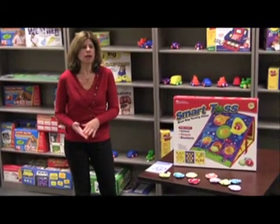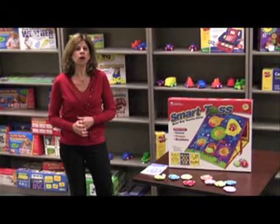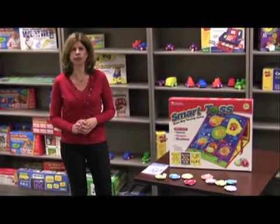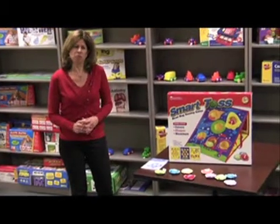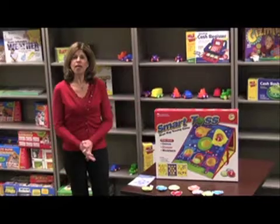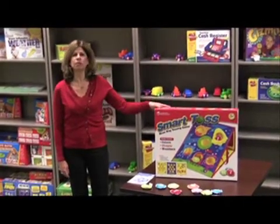Their colors, their shapes, math, anything. It is also excellent for eye-hand coordination and their gross motor skills, and it gives you good family time together. So thank you and please enjoy this fun game with me.